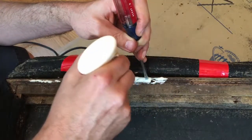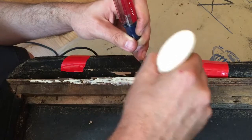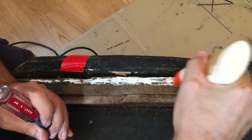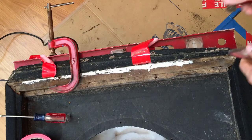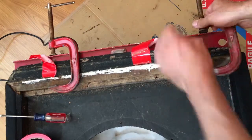In addition to the MDF problem, there was also some delamination of the plywood. Using a screwdriver to separate the laminations allowed the glue to get down inside. I used a level and some clamps to hold the plywood laminations together while the glue dried.